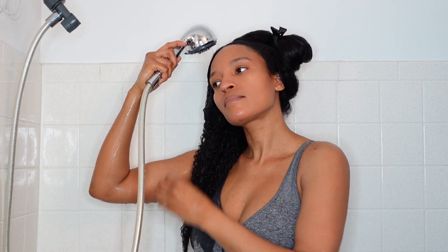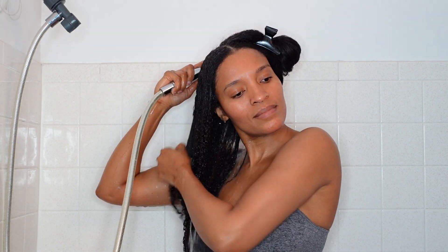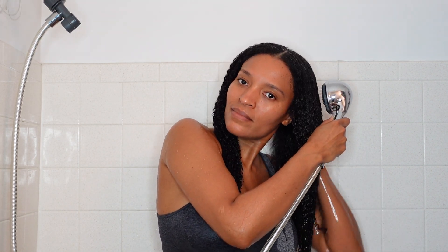Right now I'm just doing a pre-rinse before I go in with the shampoo, just to get my hair wet. And as you can see, my curls are already popping — who says heat trained natural hair cannot be healthy? Clearly it can.